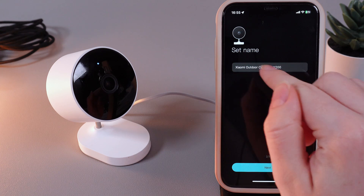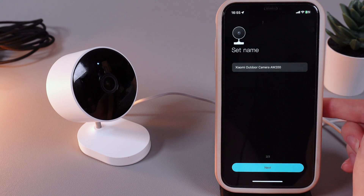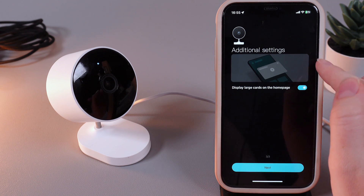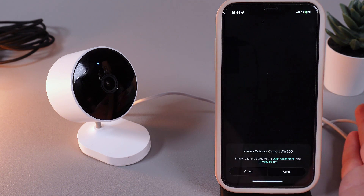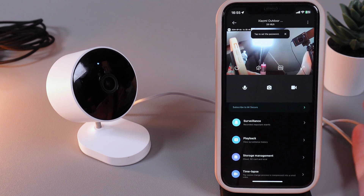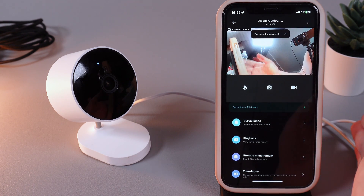Right here you'll be able to set the name for your camera. You can leave it as default or set a custom name, then click Next. Here you can also choose additional settings such as displaying large cards on the homepage. Click Next and the setup of your camera has been successfully completed. Click Agree once more to accept the terms of service, and now you'll be able to see the live stream from your camera.